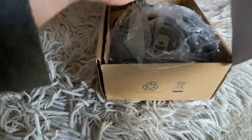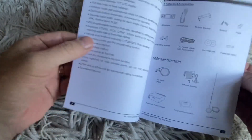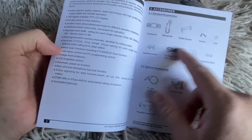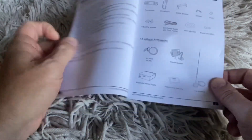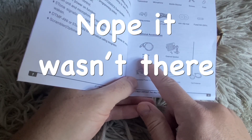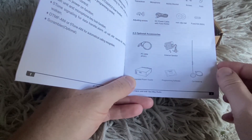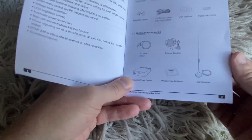So it may not be packed the same way as you would get it new, but it does have the manual and it looks like the standard accessories are all there. So hopefully I have all of them, and here are the optional accessories. I don't know if it's got the PC cable with it - that would have been good. And the programming software, well, you can probably get that off the internet.